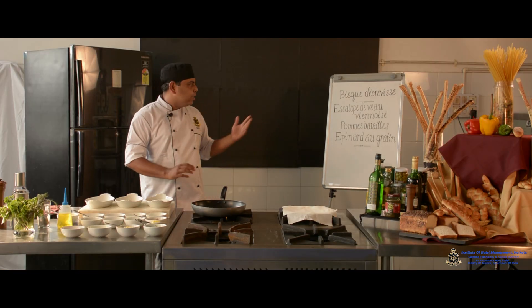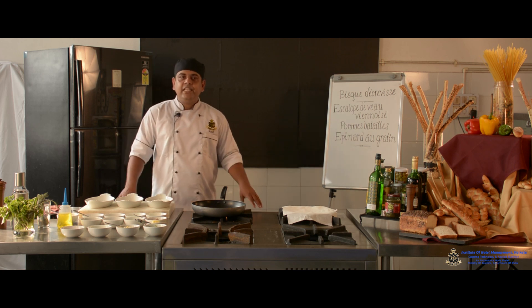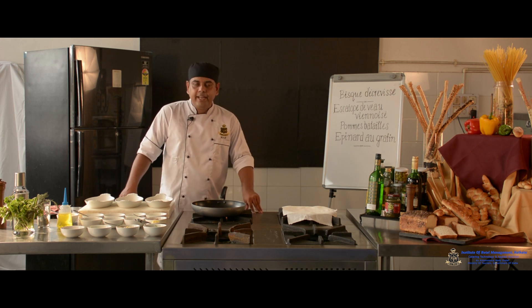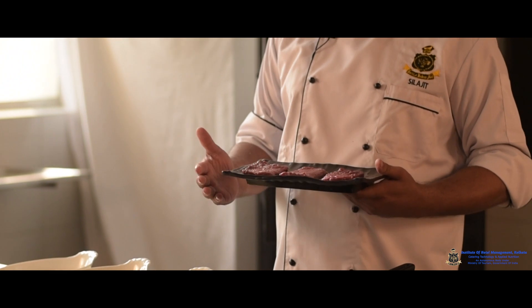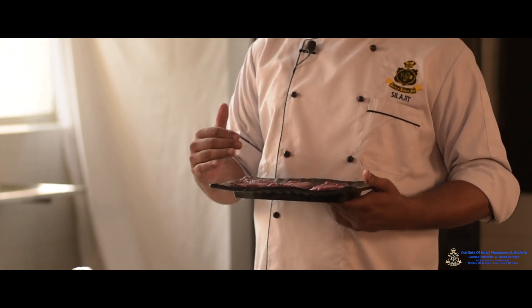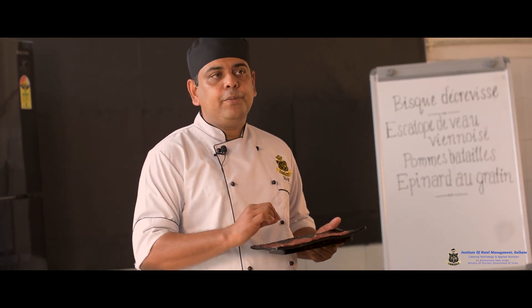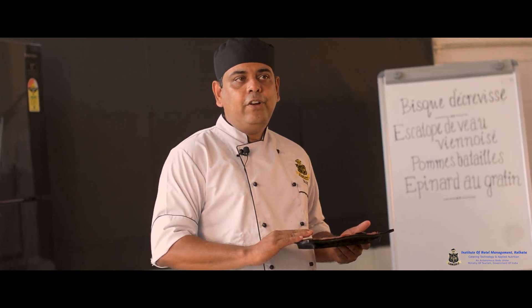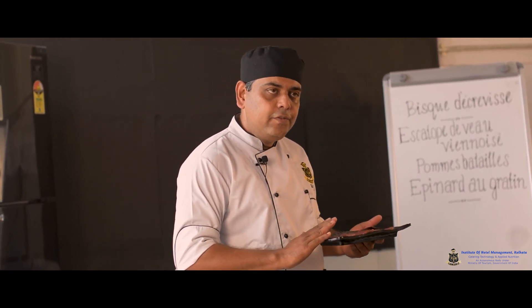Now I am going to start the main course — Scallopine Viennoise. A scallopine means a thin strip of meat which has been patted with a meat mallet. The purpose of patting is to tenderize the meat so the fibers are broken and it cooks very nicely. Be careful with thin slices: if overcooked the juices reduce and it becomes chewy, so be careful about cooking time.